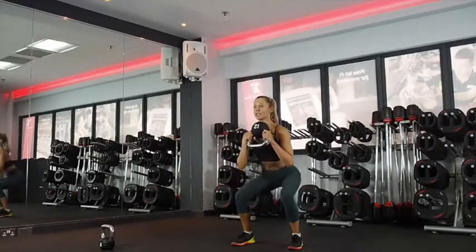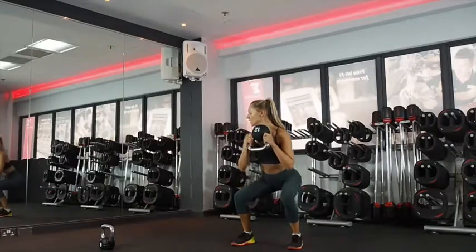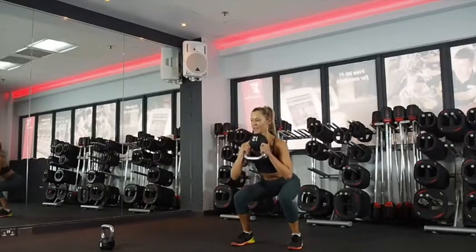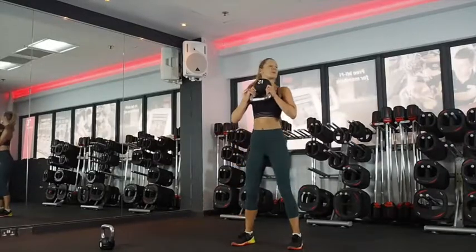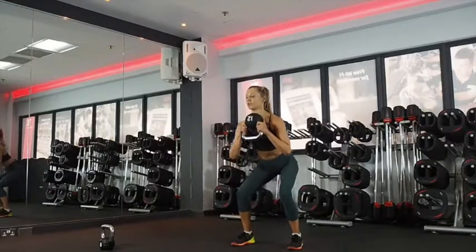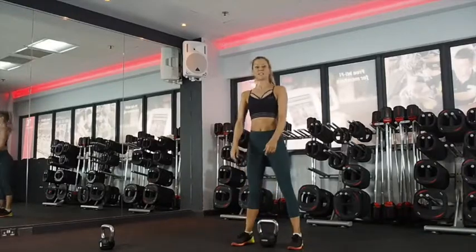20 seconds. Stomach muscles pulled in, protecting your lower back. Squat with a pulse. 10 seconds. Last five, four, three, two. Recovery for 20 — I need a drink.